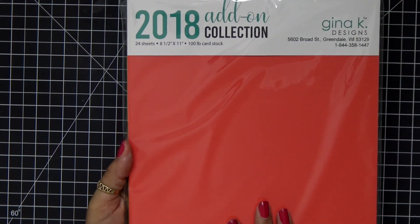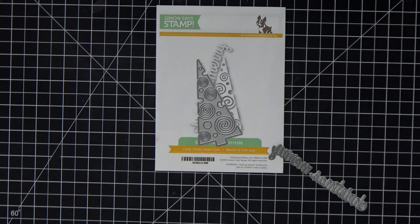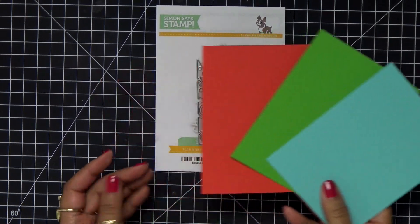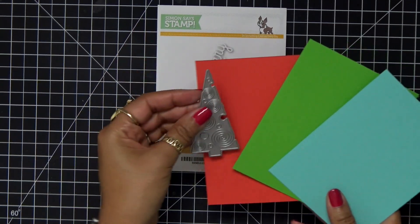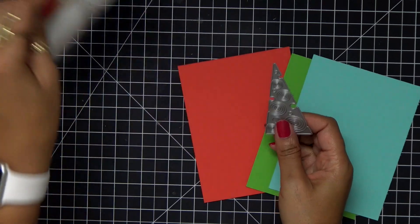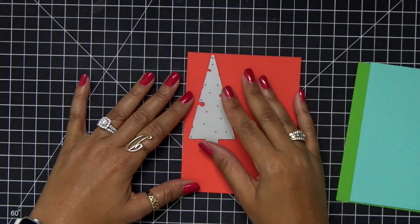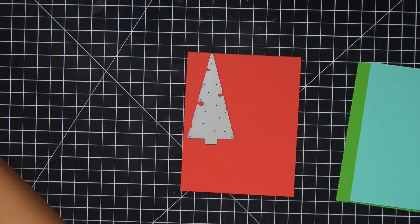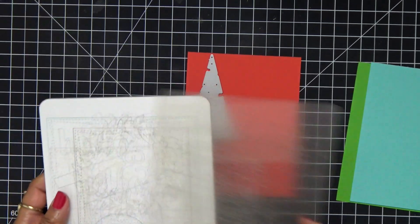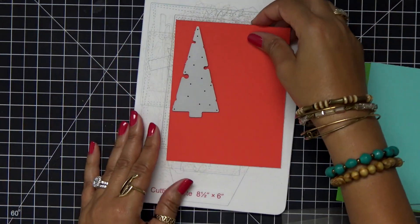I'm going to use the Gina K cardstock collection — this is the 2018 add-on collection and I love these colors. I went ahead and trimmed everything down, using coral wreath, key lime, and sea glass. For the card we're just going to be doing die cutting today, no stamping.